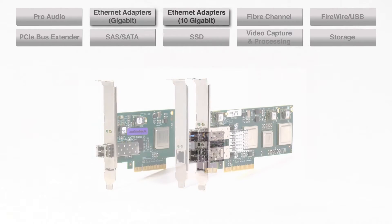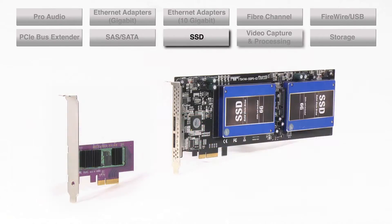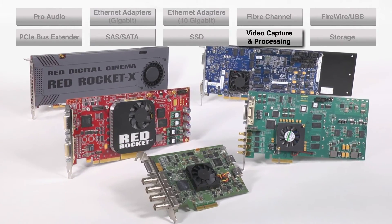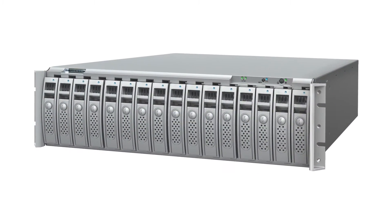Expansion cards add connections and capabilities to a computer, may even replace a piece of output equipment, and are often essential for connecting various video, audio, and storage equipment to your computer.